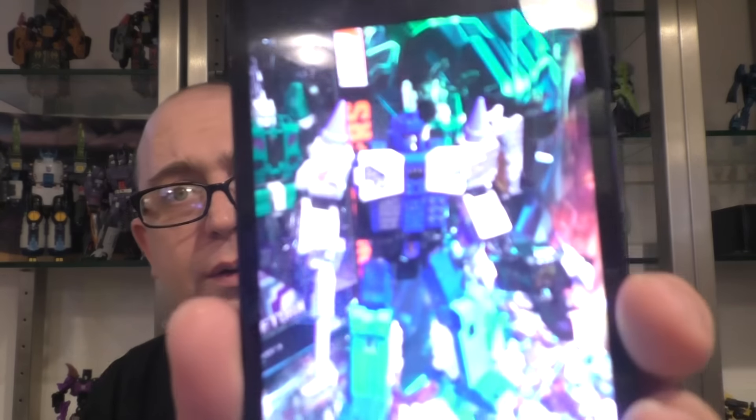There's Pounce, so I hope we get a Wingspan. We're of course getting Overlord, and that looks great. For those of you like me who don't want to spend $180 for the MMC one — yes, it's a superior product, there's no question — but for $50, I think this one's going to be a better option for a lot of people. There's Seaspray. That looks good.